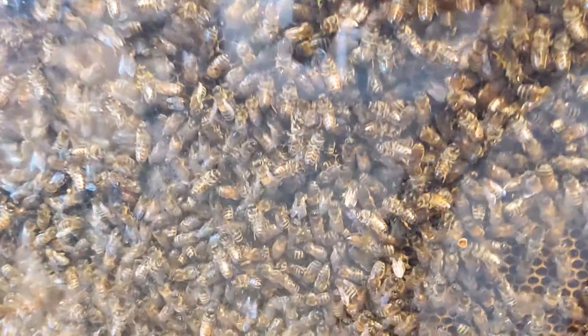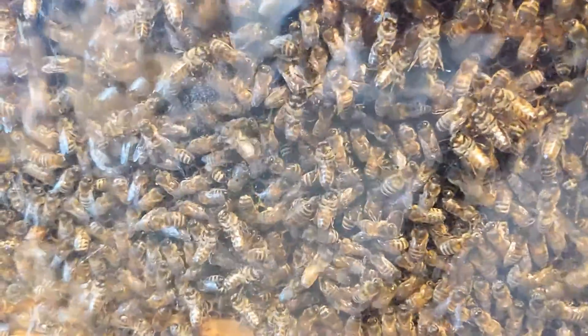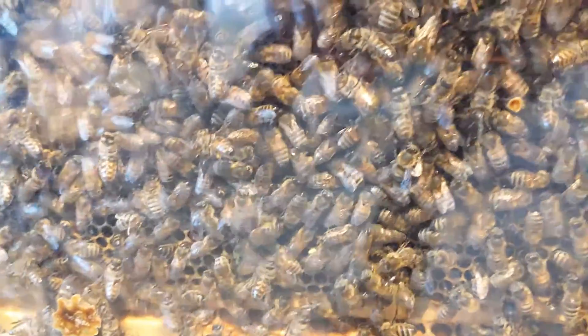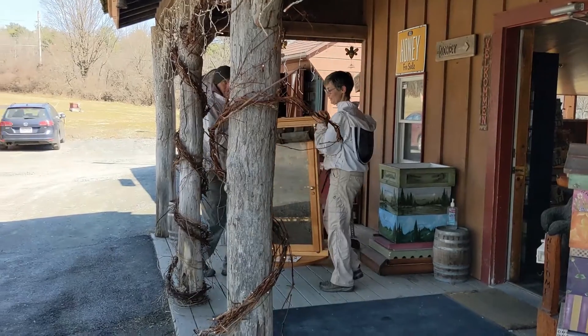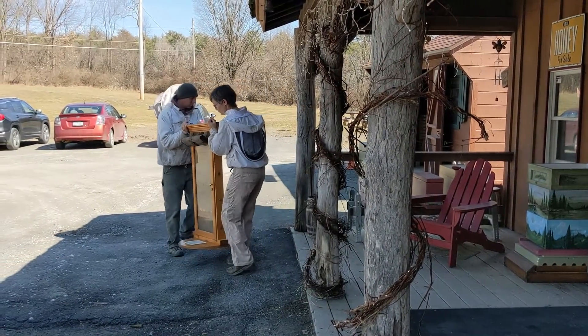Usually an observation hive gets quite crowded in the spring if you keep it set up all the time. It needs to be weakened about once a month by moving a frame of brood out and into the large hive. This is done by taking the observation hive outdoors. Then that frame you took out is replaced with a frame of comb or foundation.